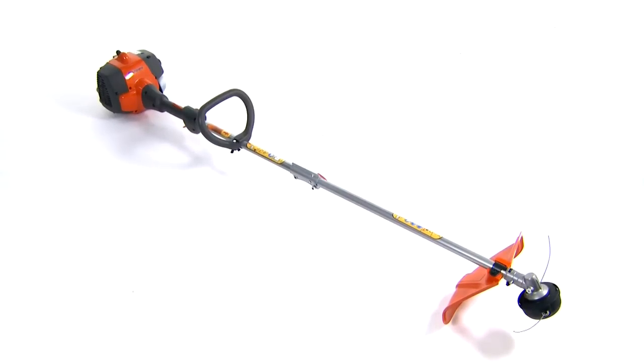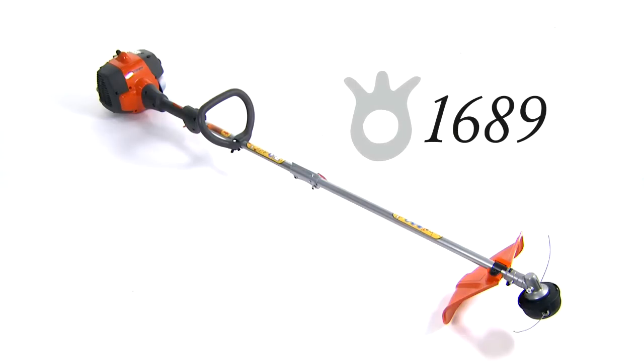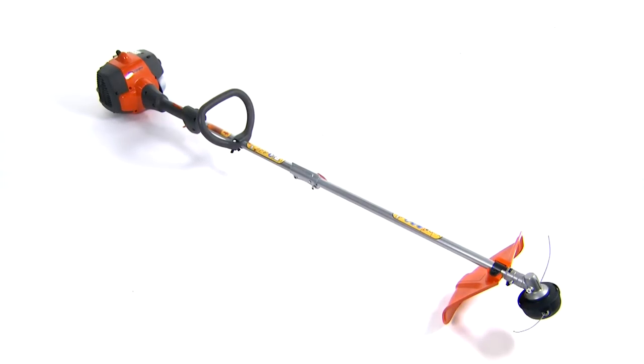Husqvarna has a long history that is rich in tradition, starting with the very first Husqvarna factory, established in 1689. From homeowners to full-time professionals, our trimmers are ideal for anyone who requires first-class quality, durability, and ergonomics.